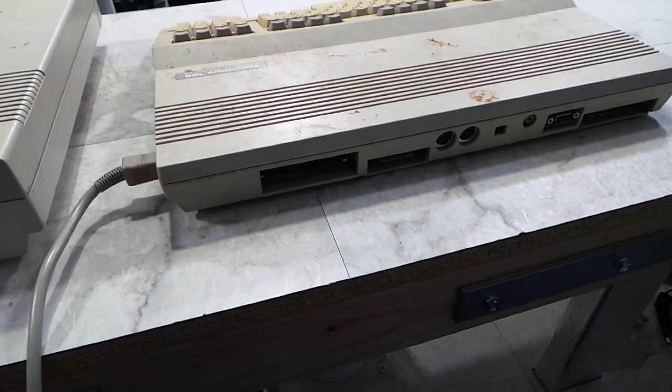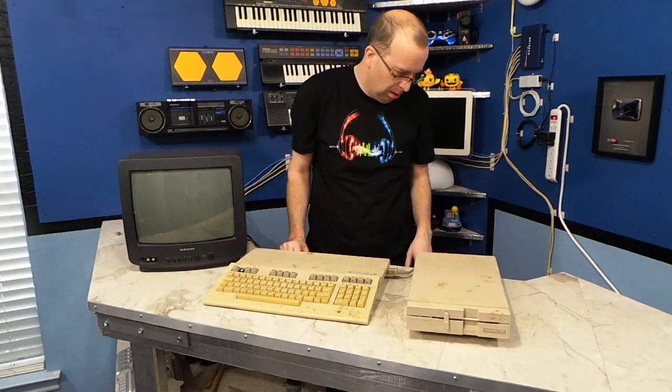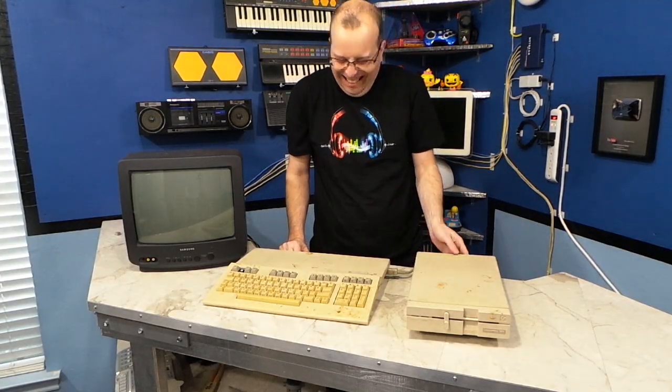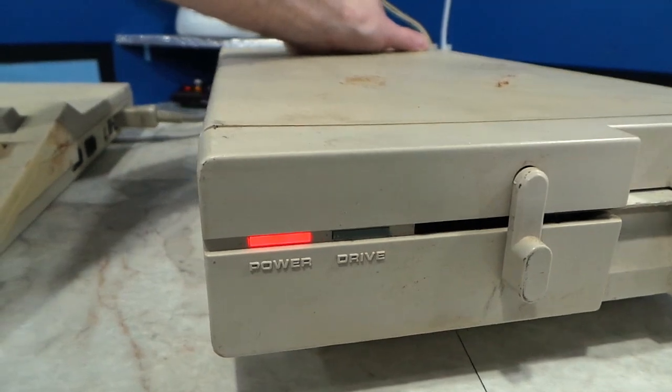I plugged in the power and connected up the disc drive and monitor. Half afraid something was going to pop and start smoking, I turned on the disc drive. It did spin up and the power light came on — that's a good sign.